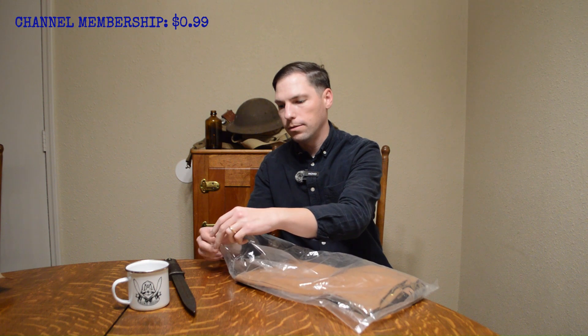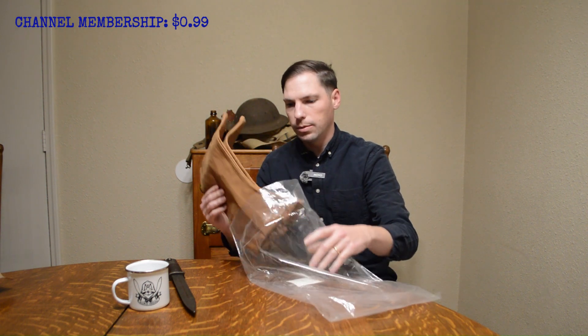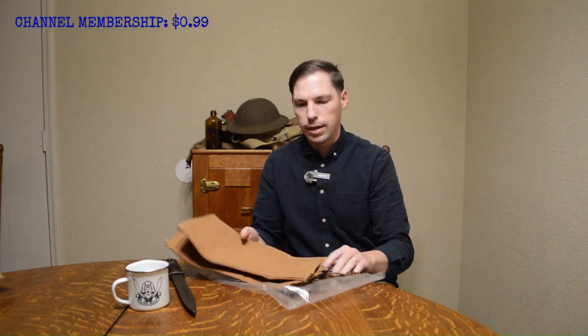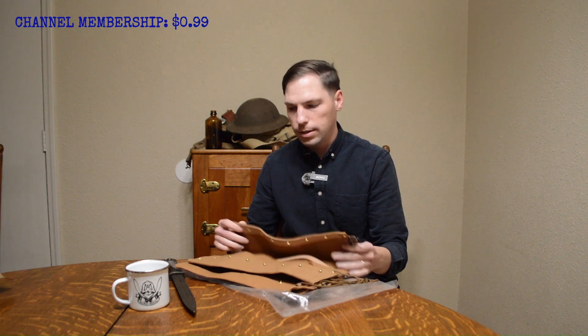I have been buying their gear for a number of years. Most of my World War One items and my Spanish American War items come from them. These are truly top-notch.